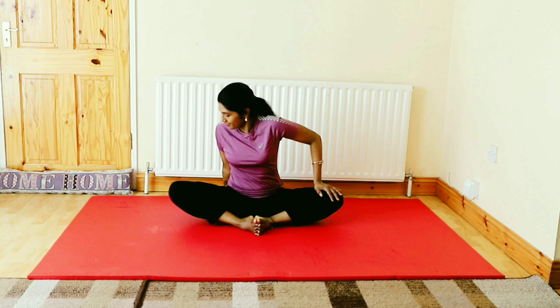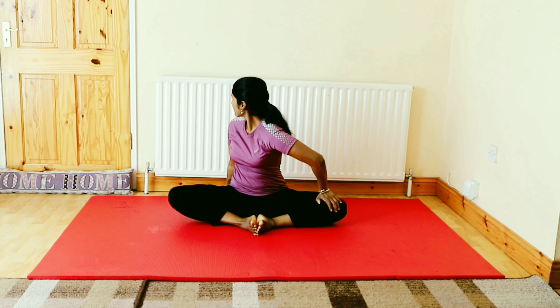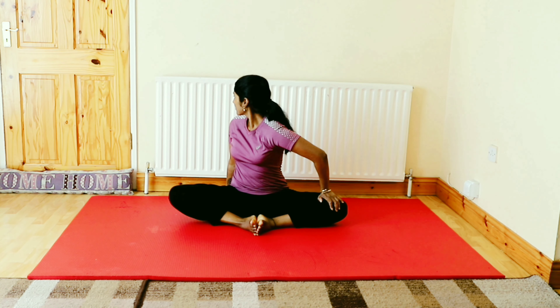Now we are moving to the next step. Place your left hand on top of the knee joint and right hand at the back. Slowly turn your body to look back over your shoulder. Stay there for 5 counts. Repeat the same movement on the left side as well.